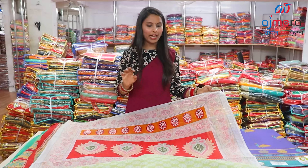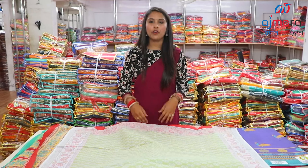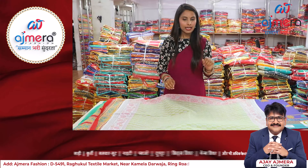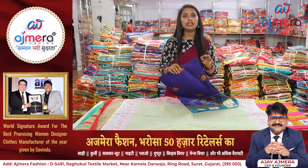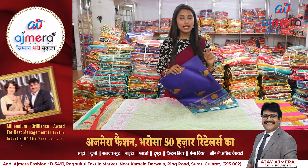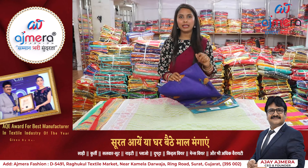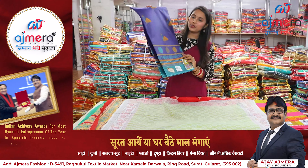If I talk about this collection, the highlight is in the pallu. If I talk about this properly, there is a light color combination — the design pattern features small boots print. In Ajmera Fashion, light color, dark color, dusty color, and nude color — you can get all kinds of colors, because every customer is different. So in Ajmera Fashion, every customer can find something that suits them.